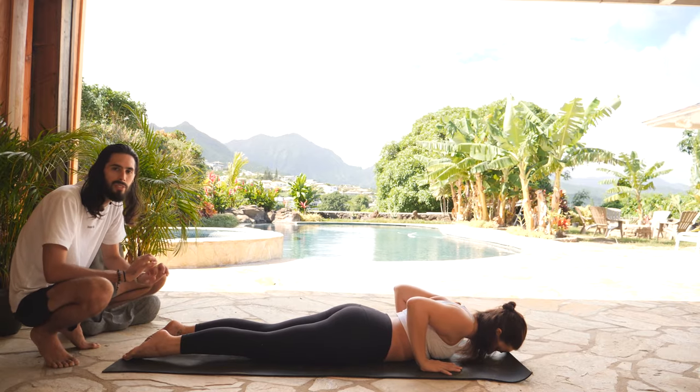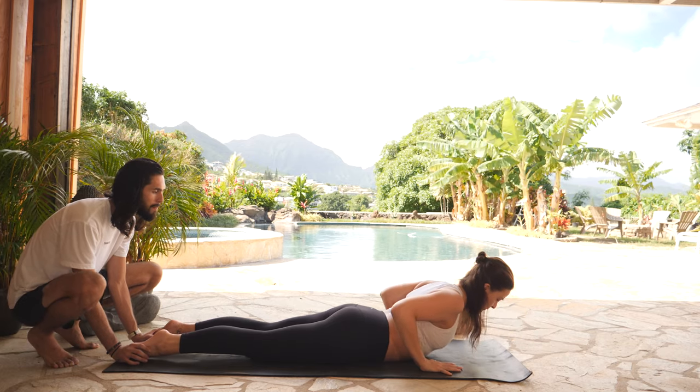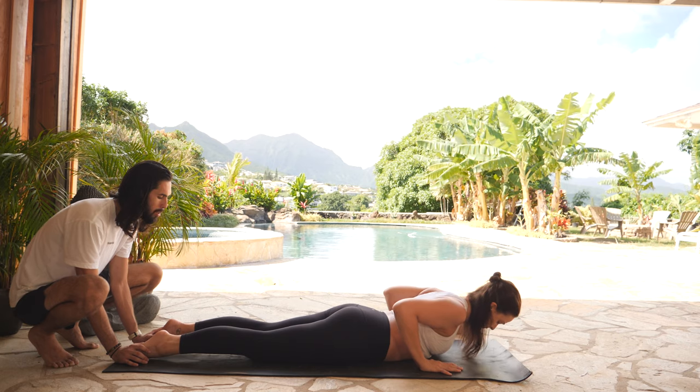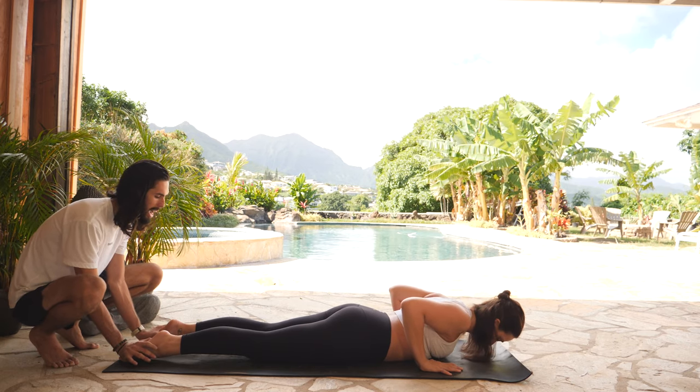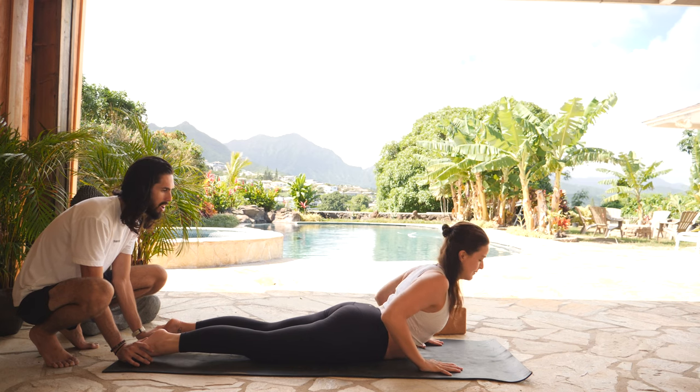We're going to take that two more times, flowing with your breath. Inhale, baby cobra — lift your heart up. Exhale, lower down. One more: follow your breath. Inhale, rise up, lift your chest. Exhale, all the way down.